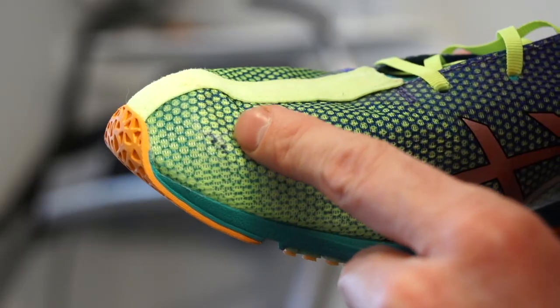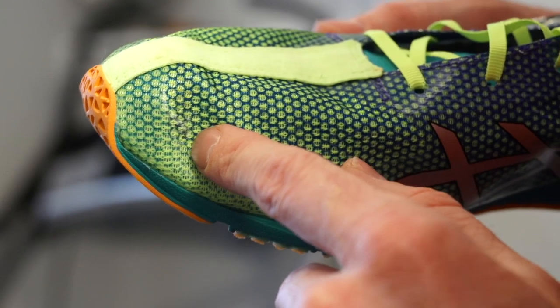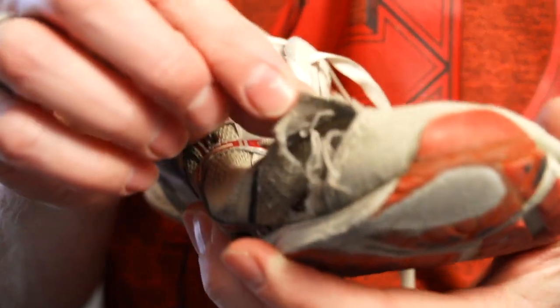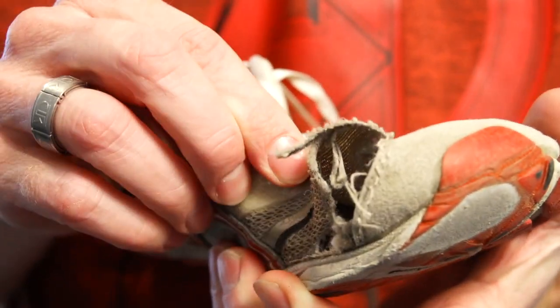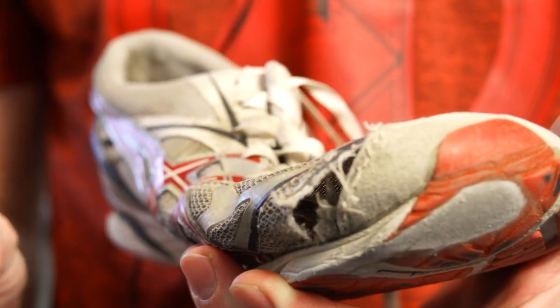I've been using them for about a week and a half and I've put about 20 to 30 miles on them. I'm just starting my marathon training, and today after I got done with my run I noticed this — you can barely see it right there. My toe is actually starting to bust a hole in the side of these. This is something that has happened in all of my shoes, but 30 miles into using the shoes, that's way too early for this to be happening.